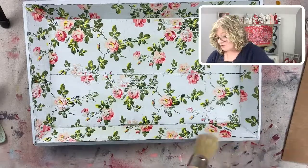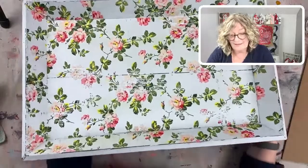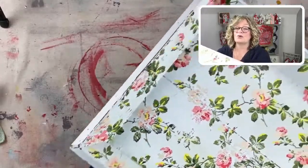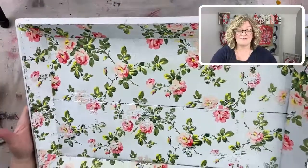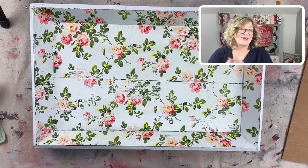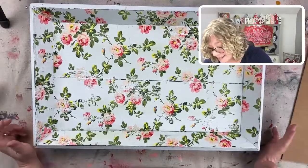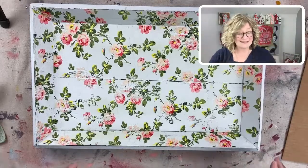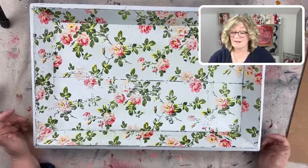Our beautiful tray is finished and I absolutely love it. I distressed the edges and the corners, and if this doesn't say spring/summer I don't know what does. It reminds me of those little thatched-roof English cottages — it's just so beautiful. So give it a shot. If you have any questions, I can't see comments right now — I'll try to figure that out — but ask me in the comments on Facebook or YouTube. It's Surface Anthology on YouTube.